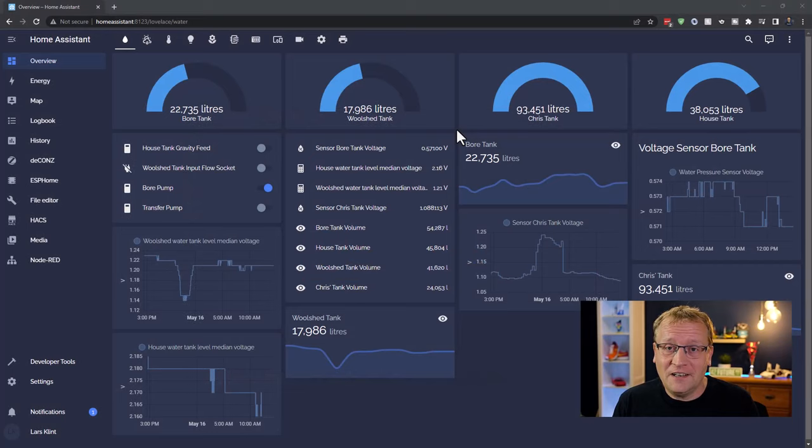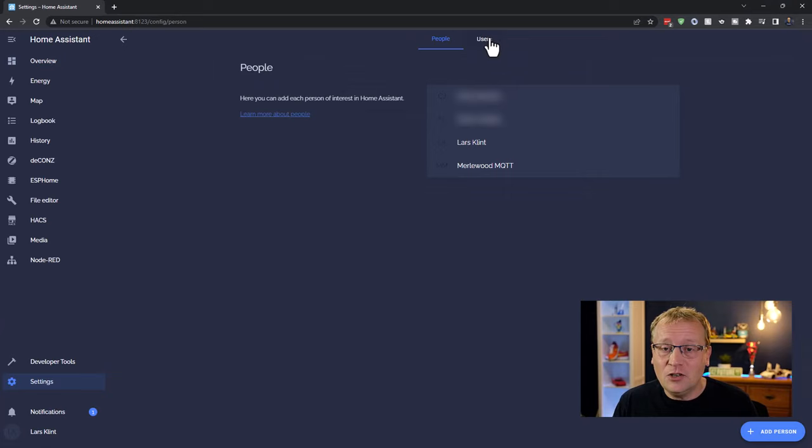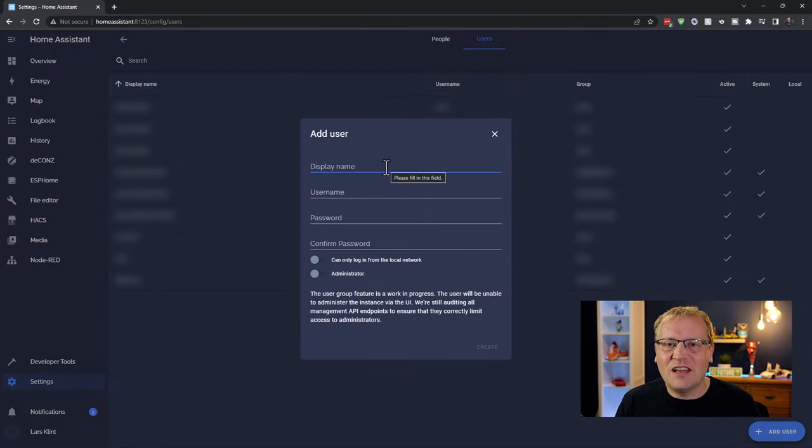Let's finally create some dashboards — I've already created a couple, so I'll show you from here. First, go to Settings in Home Assistant, then People > Users, and create a user specifically for the dashboards. I'm calling this user 'dashboard' with username 'dashboard' and a password. I'm making it local-network login only, and it won't be an administrator. This same user will be used for all three dashboards.